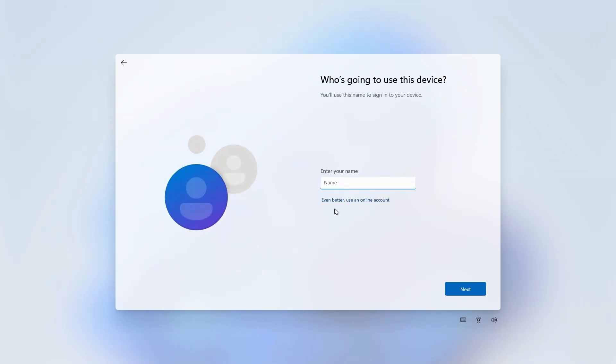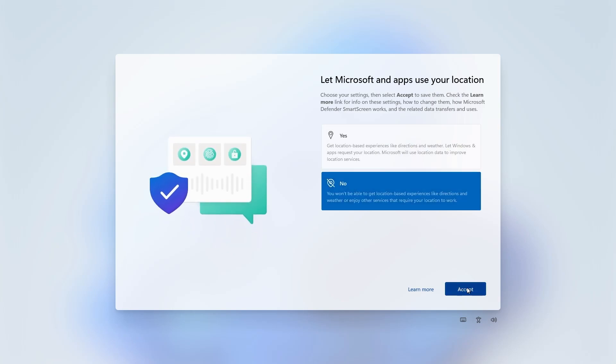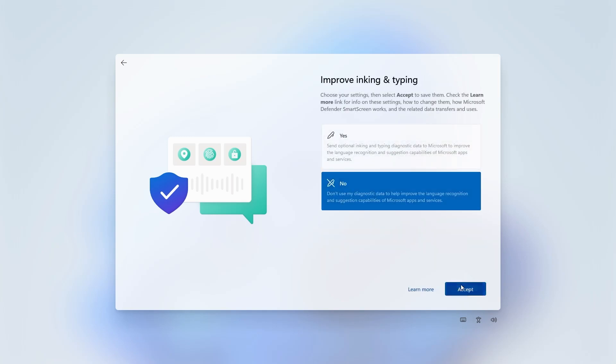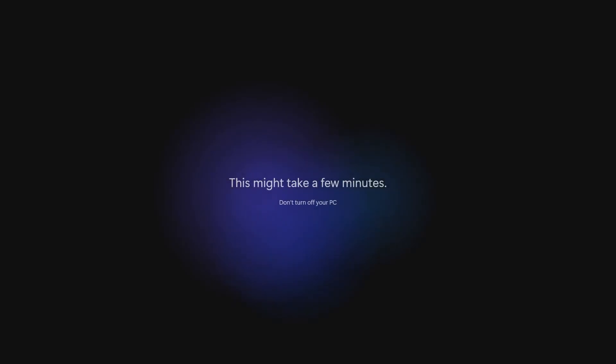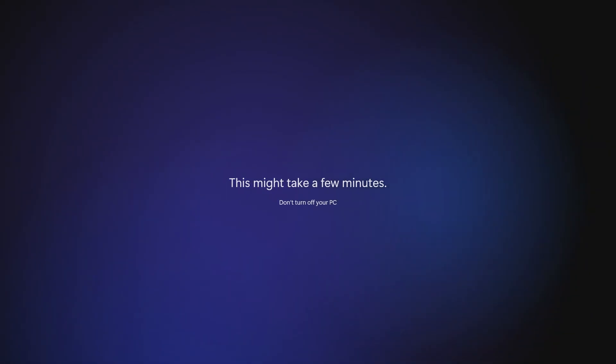It asks who's going to use this device — we'll call this 'mug test' with a password left blank. Then you'll go through privacy settings like Find My Device and diagnostics — use your discretion. It's the usual thing we see on Windows 10, just in a slightly different format. It does look quite clean and smooth. I actually quite like the look of this — it's got very much an Android-esque appearance, in my opinion. Let me know in the comments what you think. Then it's the usual 'getting things ready,' which may take a few minutes.